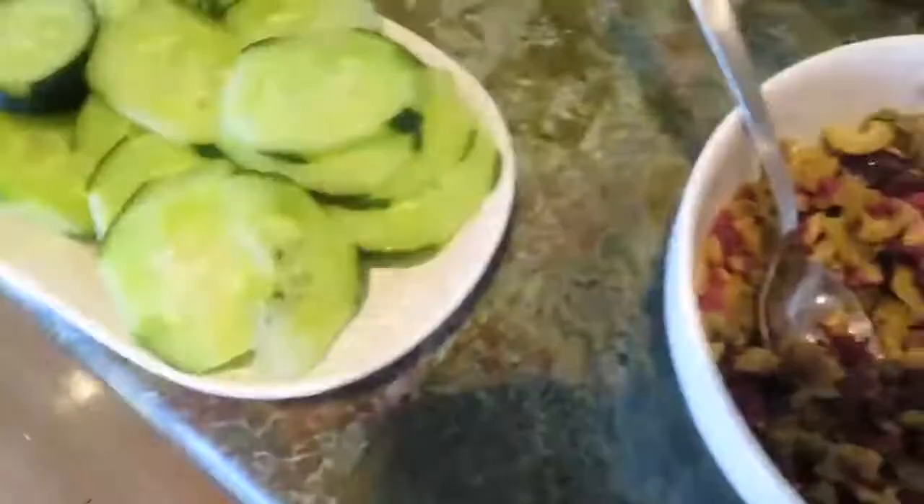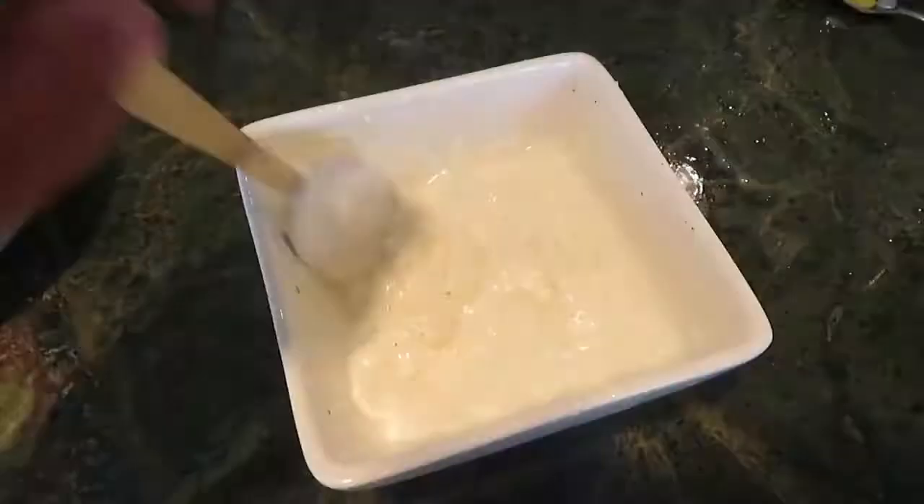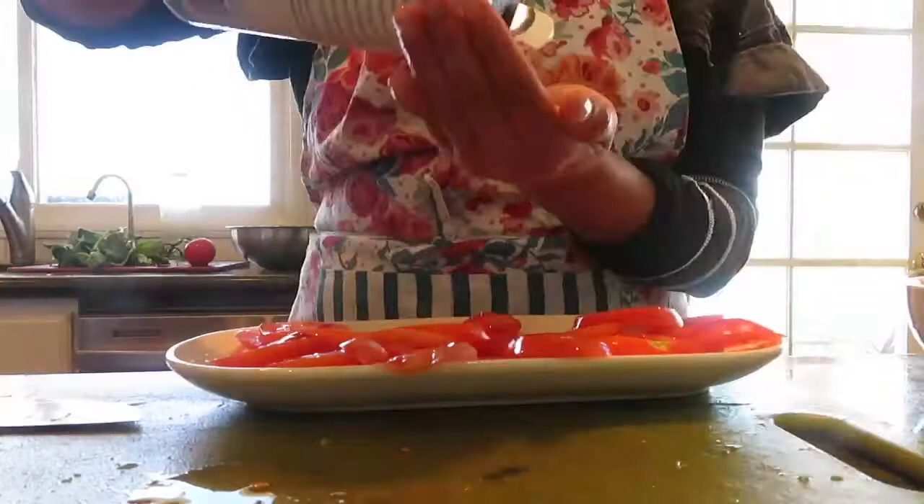Make an aioli — eyeball the ingredients. Use some mayo, lemon, one minced garlic clove, and some salt. I cut thin slices of tomatoes and sprinkled some salt to draw out water.